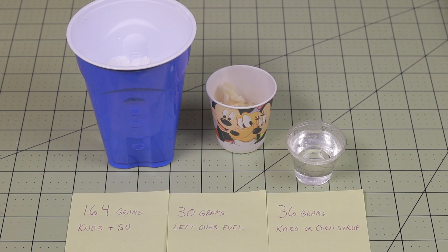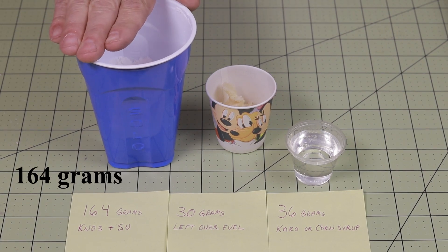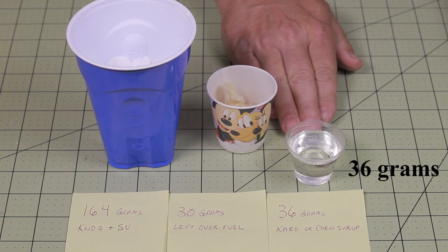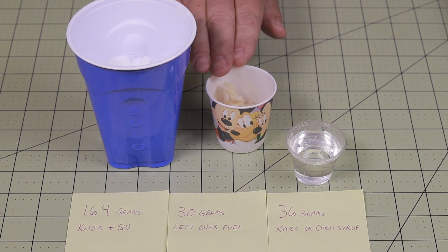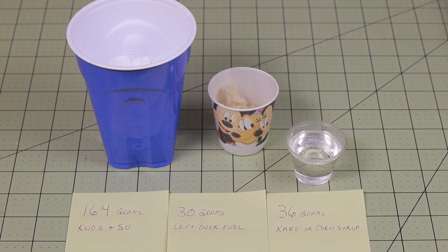Today I'm mixing a 200 gram batch of fuel. I have 164 grams of potassium nitrate and sucrose, or powdered sugar, in the blue cup. I have 36 grams of corn syrup in the clear cup. Additionally, I am mixing another 30 grams of leftover fuel from a previous project. Check the description for a link to alternatives to corn syrup if you don't have any in your local area.